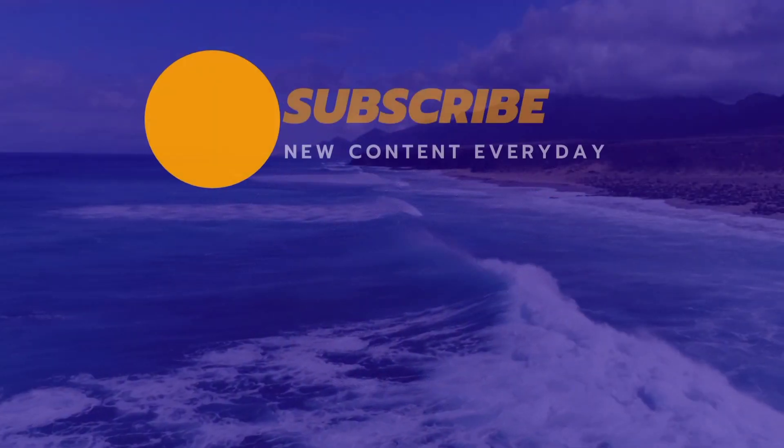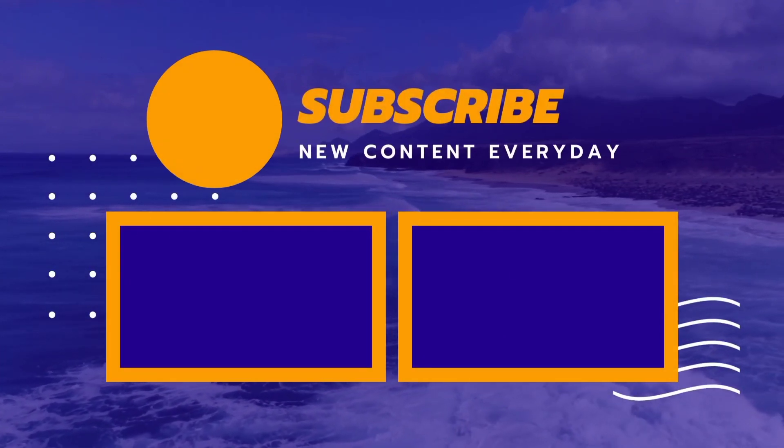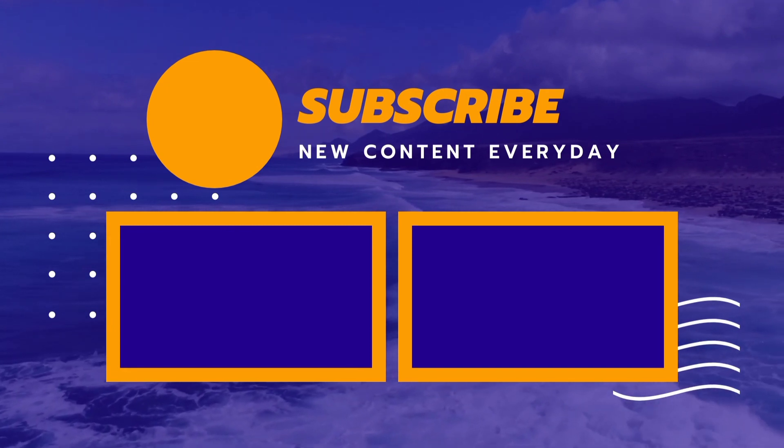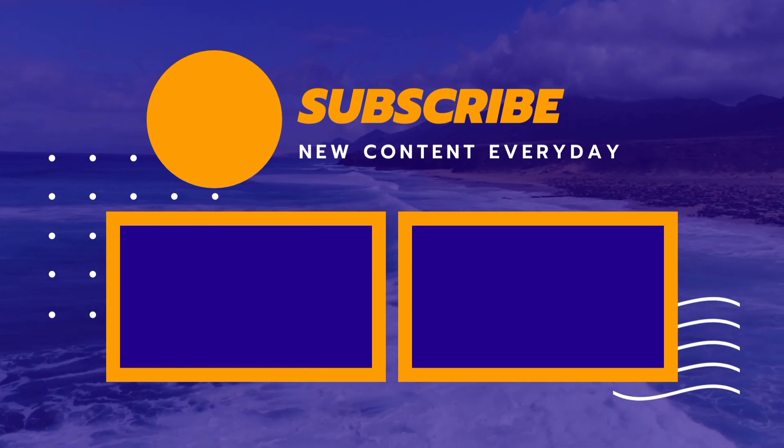That's enough for today. If you liked my video, please like it and subscribe to my channel. Don't forget to share it with your friends. I will see you in the next video. Bye bye, take care.